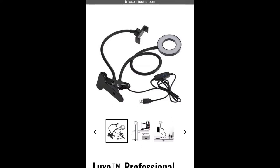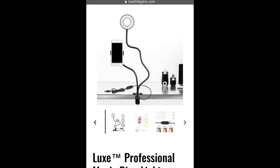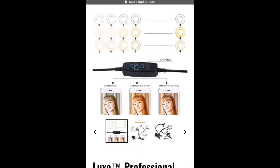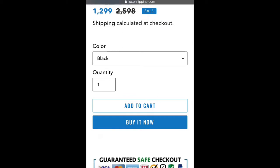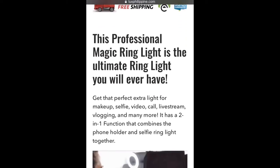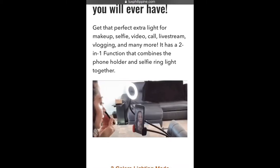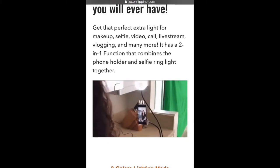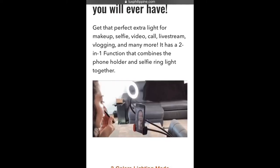It's a ring light with a phone holder that is clampable to a surface. And according to the advertisements, it has different light setups, like what you're seeing right now. It sounds like it's something that would be useful for what I'm doing.